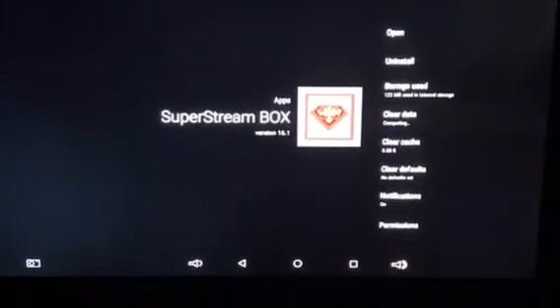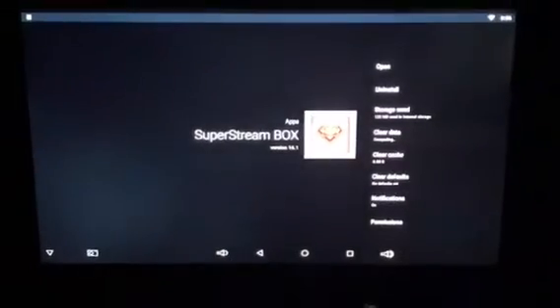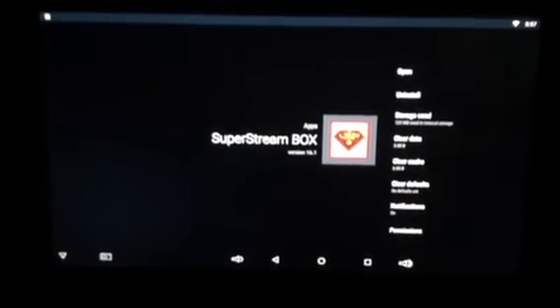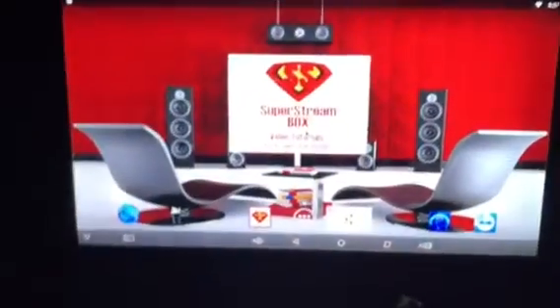Once it says computing and it gets back to zero, it'll be done. And then when it reaches zero, you just right-click or press the back on your remote to back out, go back to the home screen, and then you'll go open the Super String Box app again.